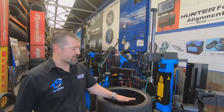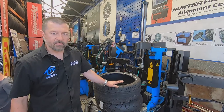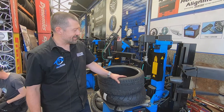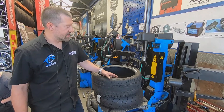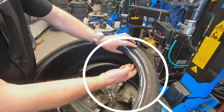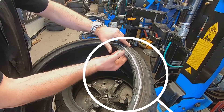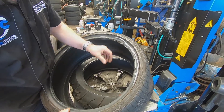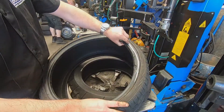I've got some examples of tires here where people have bought these off the internet. They've been to have them fitted at some inferior tire places and, as you can see here, because these are quite low profile, they've been fitted badly and the bead has been totally ripped and disintegrated, which is very, very dangerous and could certainly cause a dangerous blowout.